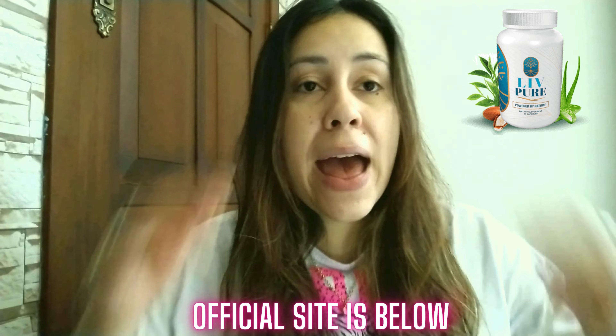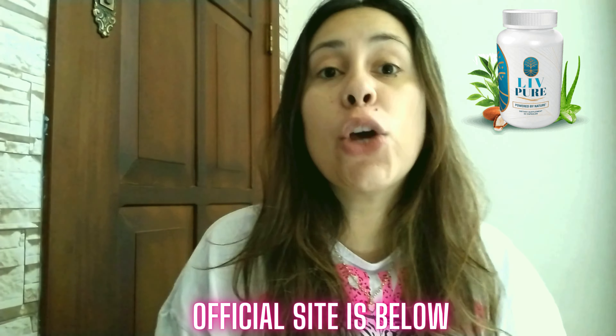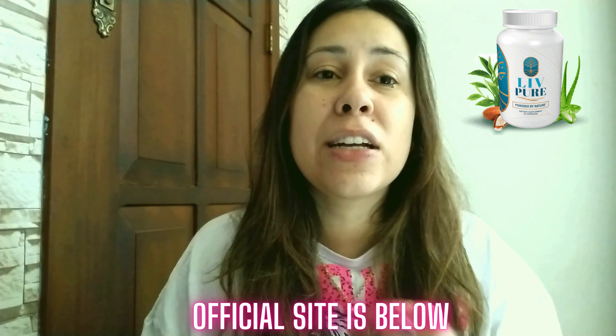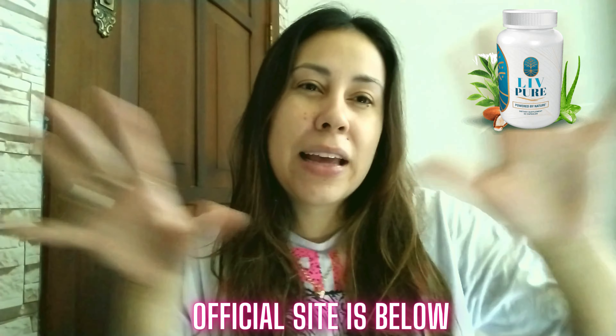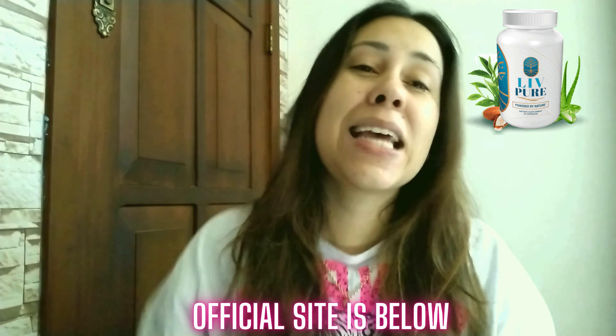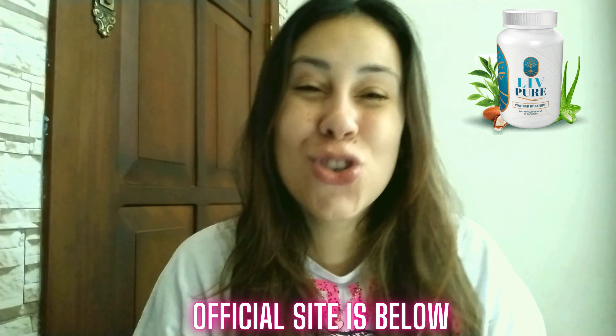So without further ado, guys, LivePure has an official web page and I already left their link for you in the description box of this video. I did that just so you don't have to be wasting your time surfing the internet looking for that link and not being completely sure if you're in the right place or not. Just click this link afterwards and be redirected straight over there.